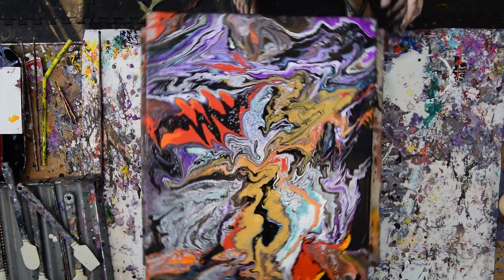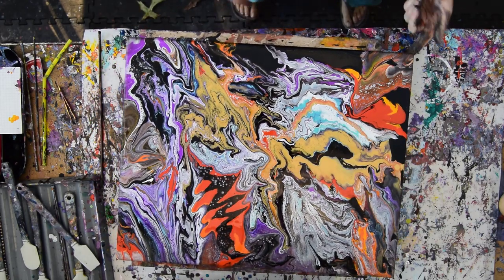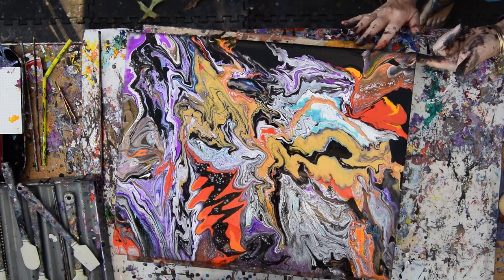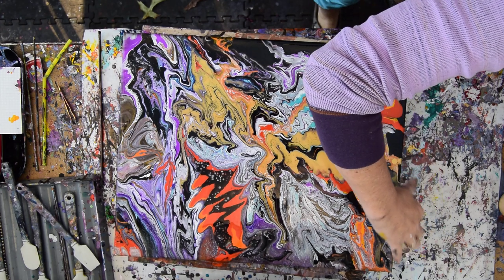Take care — this is Priscilla in Spring Hill, Florida at Expressionist Art Studio Gallery saying I love you guys, and Priscilla out. I'm just going to keep touching up my edges in the last 20 seconds of the video.